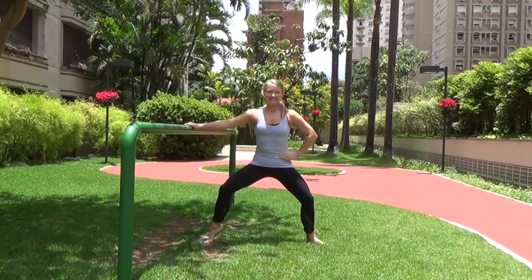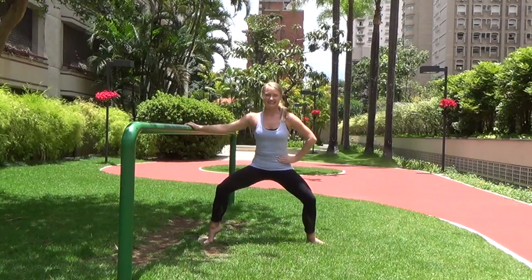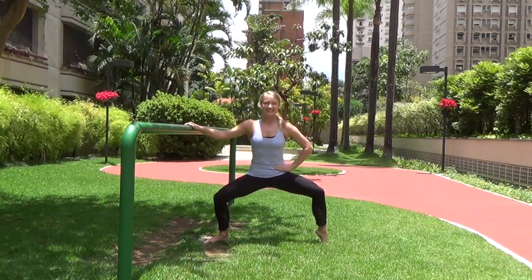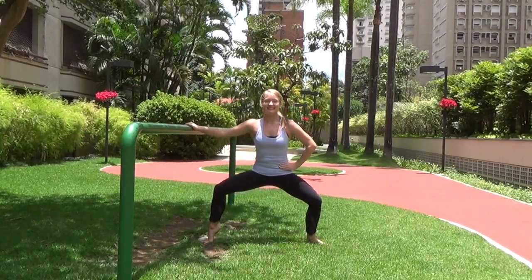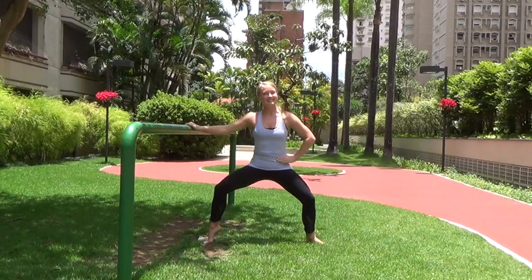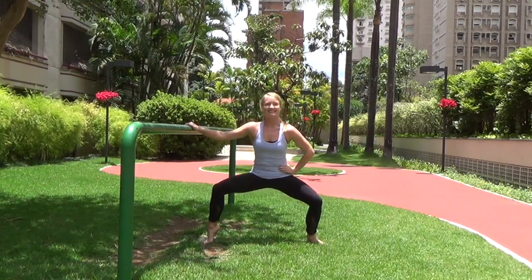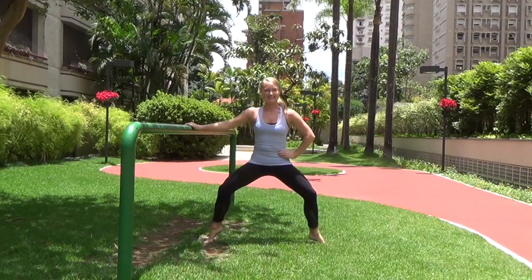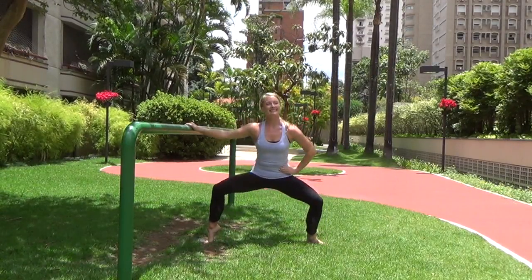Now left heel lifts, right heel lowers — pulse and pulse and pulse. Then right heel lifts, left heel lifts. We'll do some repetition reduction: right heel pulse for two, left heel pulse for two, right heel, left heel, right heel, left heel. Go ahead and jog through those feet.